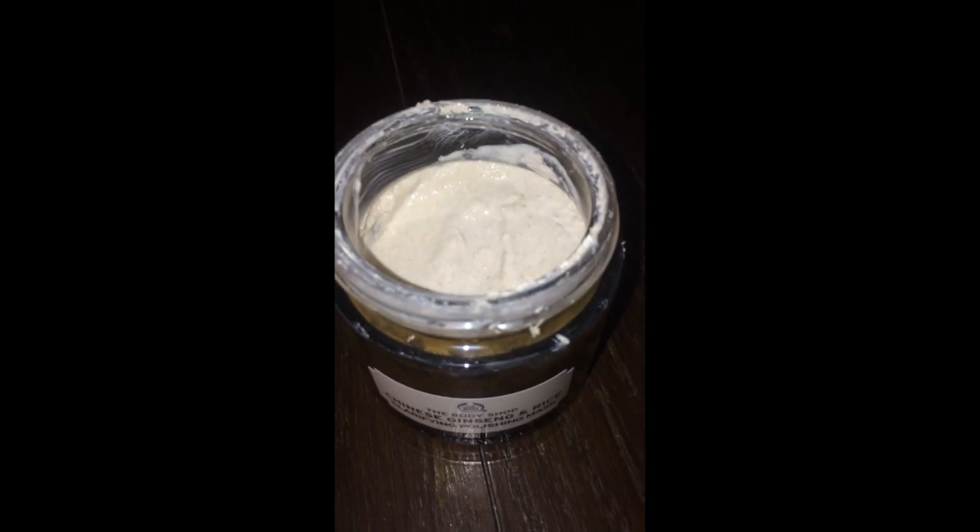Hi guys, welcome to Ayesha Blogs Beauty. I have recorded a short video for the Body Shop Chinese Ginseng and Rice Mask, which is a clarifying polishing mask from the vegan branch that was launched in 2016.